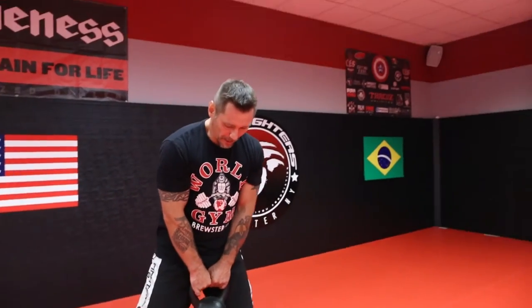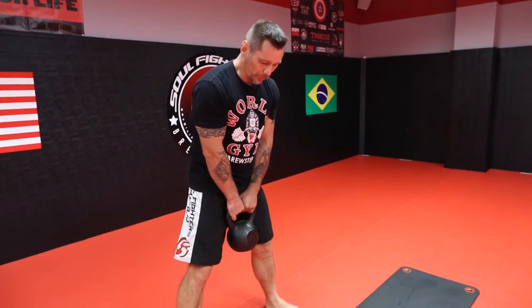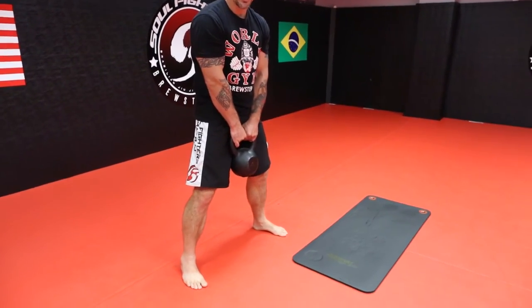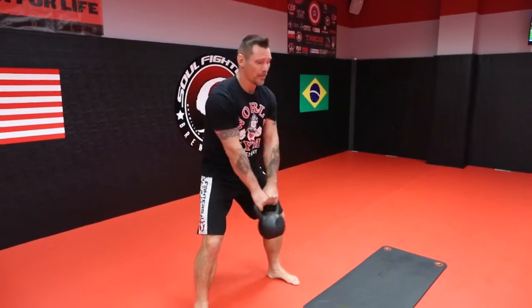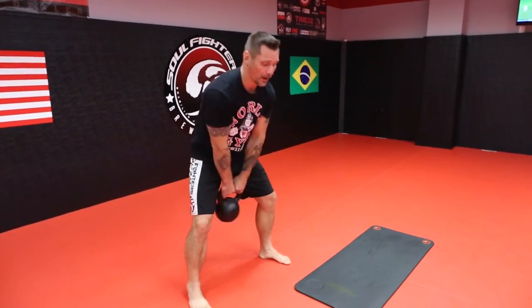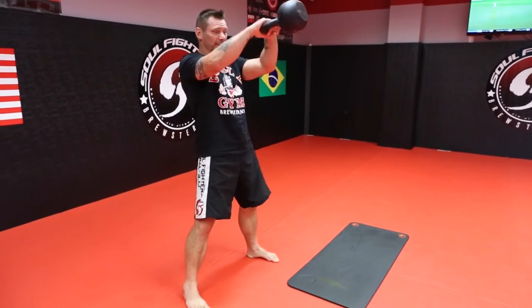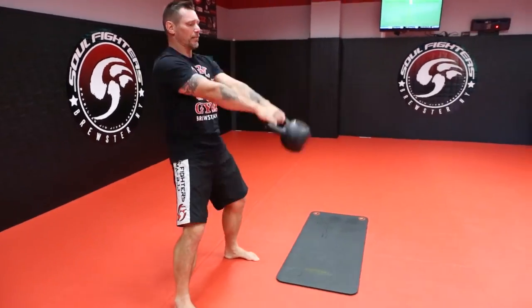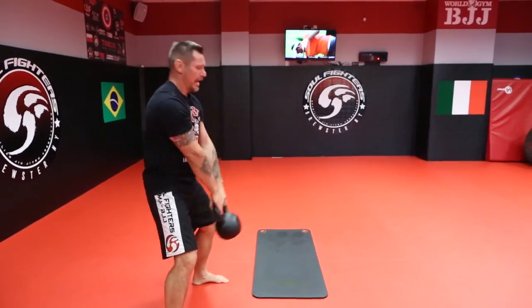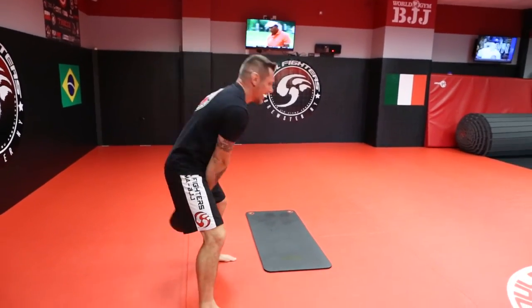We're gonna have our feet about two shoulder-widths apart, just like that. We're gonna hinge at our waist and explode. Remember, arms are only for holding — my power source is not my shoulders or my arms, it's my hips. See how I'm projecting my hip force forward.